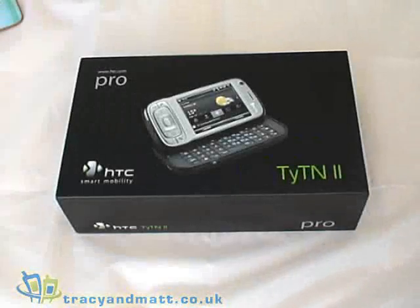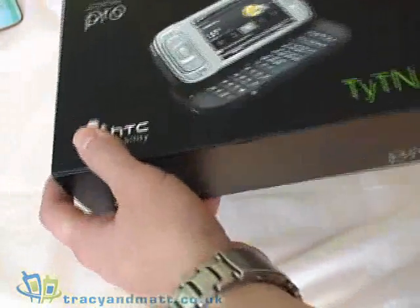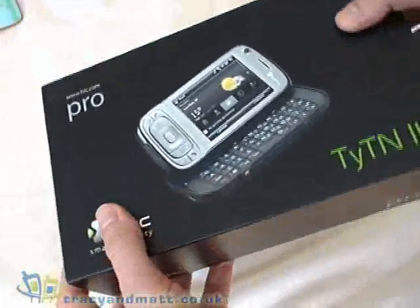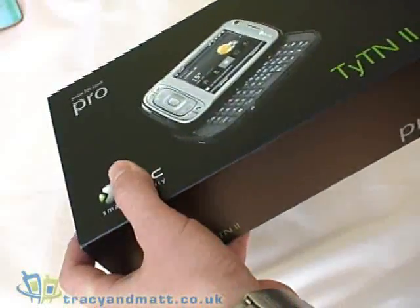Hi, this is Matt from Tracy and Matt.co.uk and I'm really excited to show you the brand new HTC Titan II, aka HTC Kaiser, aka HTC P4550.